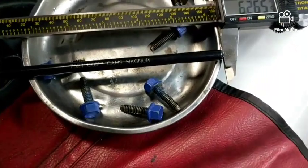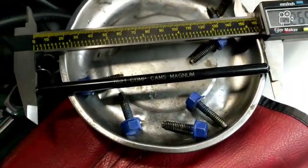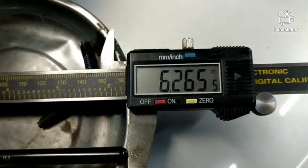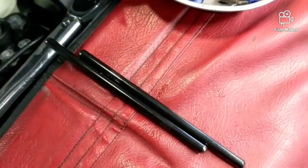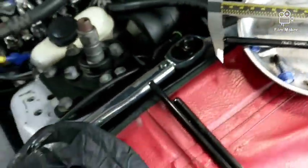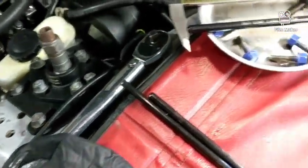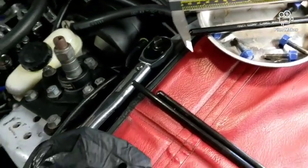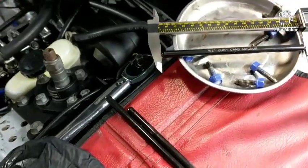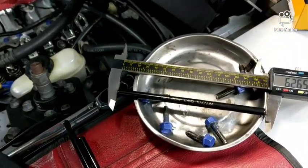All right, so I lied — I dug around some more and found a Comp Cams 7621 at 6.265. So both of them are a tick longer than the stockers. Not the desired thing, but we'll see what happens. I don't know if that's going to have an effect, but if it hangs the valves open, then that ain't good. So we'll try it out.